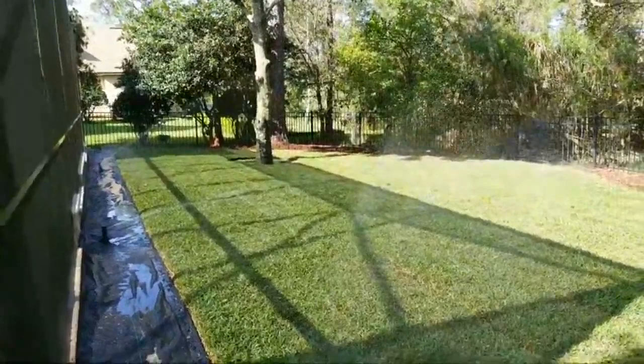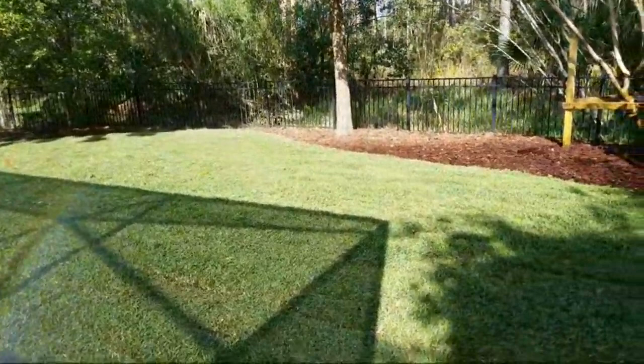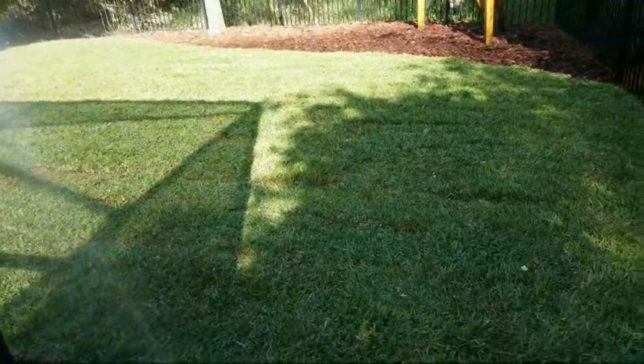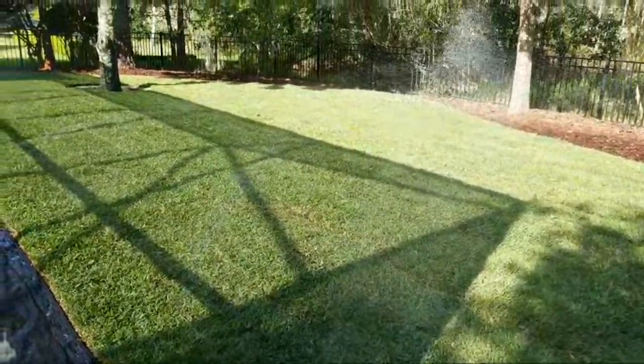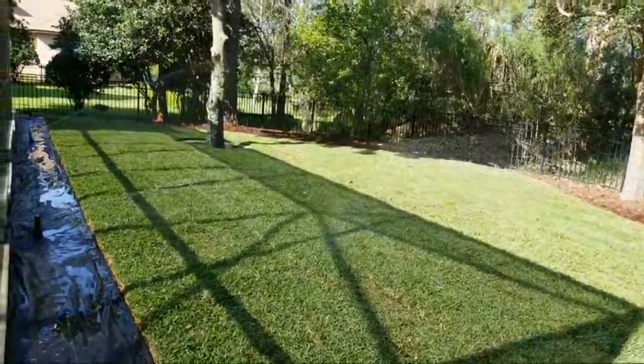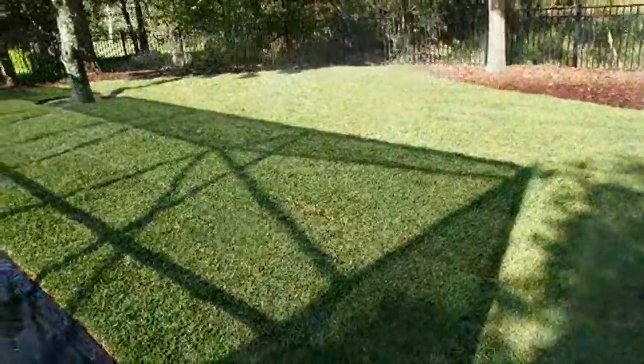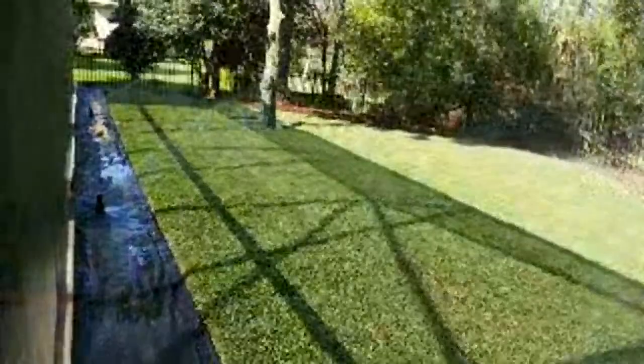This is St. Augustine sod — specifically the Palmetto, the shade tolerant variety. It's going to do amazingly and thrive. The shade tolerant variety of St. Augustine is what we use whenever we're in areas with a lot of tree cover and shade. You want to go with the Palmetto. So tip number two: make sure you choose the right type of sod. It makes a big difference in the results.